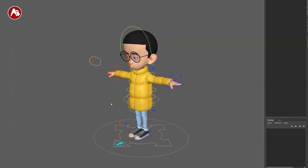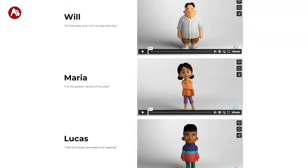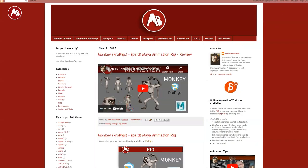Welcome back to another rig review. Today we're going to take a look at another rig from ProRigs. This one is Charlie. Charlie is part of the kids pack — lots of cute designs. I'm not just starting because it's at the top, but I love yellow at the moment. He's super cute. Love that design, and of course you can find these all on my Animation Buffet site as well.